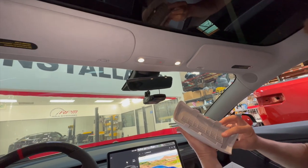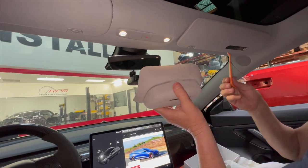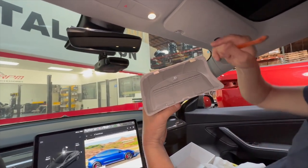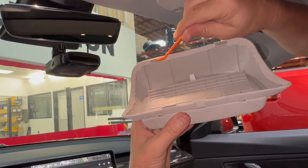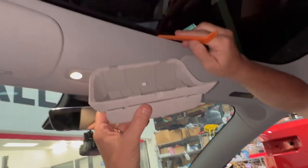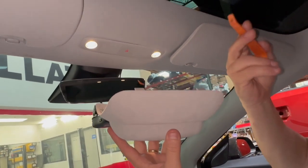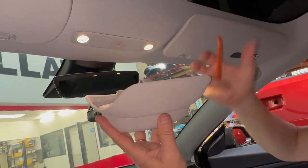Let's show you how it inserts — there are no tools required except this pry tool. All we're going to do is make a little opening and insert it and lock it in place. We've got the top, which mounts by the sunroof. These two tabs are going to fit right here, and these two tabs are going to lock under here. We only give you this pry tool just for prying this open to get a little room underneath — that's really all you need it for.